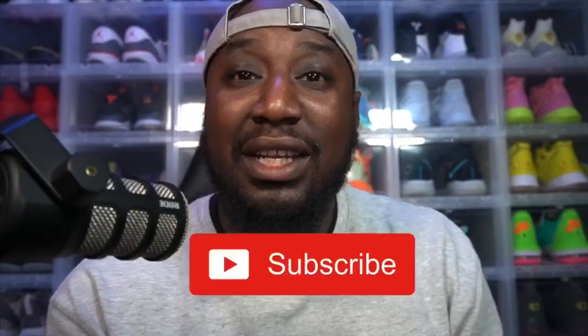Thank you all for tuning in to another episode, I appreciate y'all. If you haven't, please make sure y'all hit that like button and sub button, and comment what y'all think. Let me know how y'all like the videos and whatnot. Until then, holla at your boy — PDS, we hot, baby.